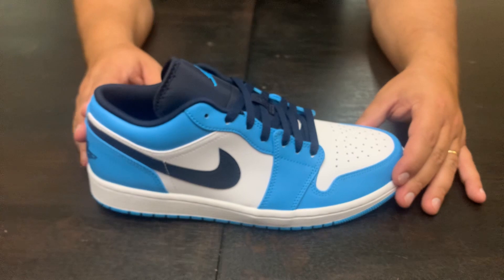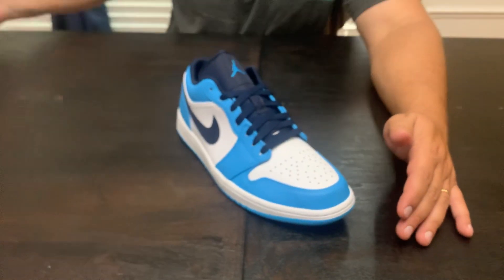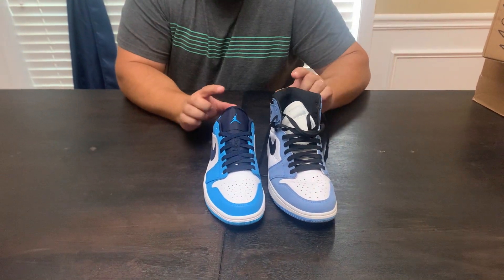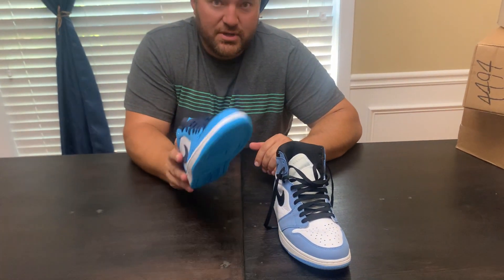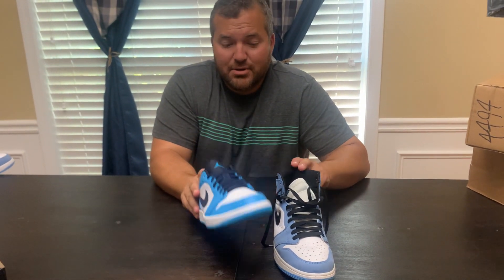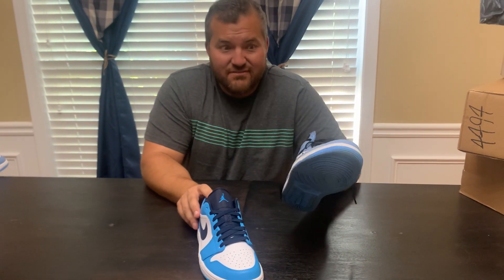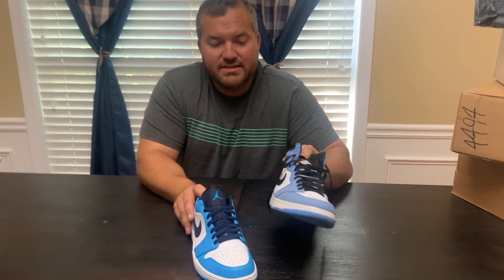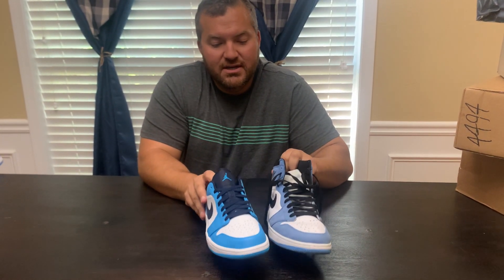The colorway is pretty nice and definitely reminds you of the UNC one. So here is the UNC one for a side by side comparison. One thing I like doing in these videos is giving you a side by side comparison, because while you might not have seen this in another YouTube video, chances are you probably have seen the UNC in person — and if you have, then you've got a nice comparison point from this video to look at them both.